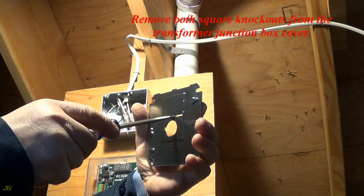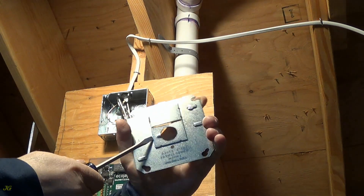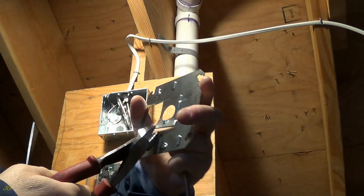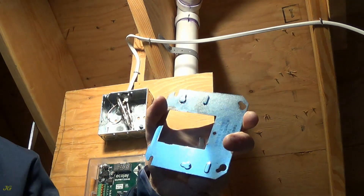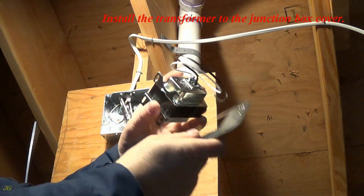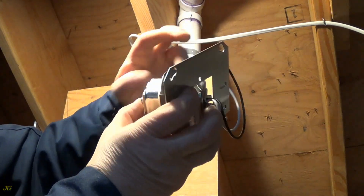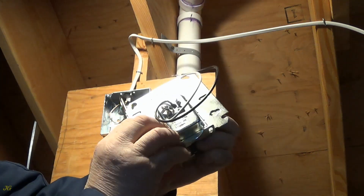Remove both square knockouts from the transformer junction box cover. Install the transformer to the junction box cover.